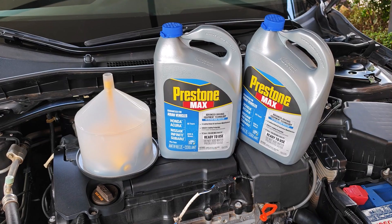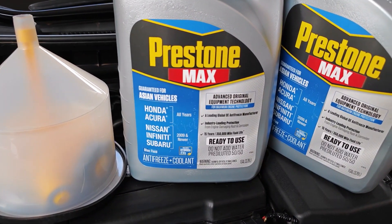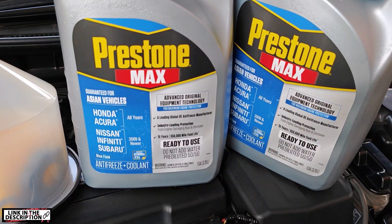I'm using Prestone Max made for Asian vehicles, as it has the same specs as the Honda Blue lifelong coolant but costs a lot less.